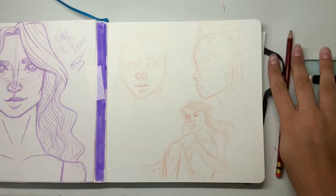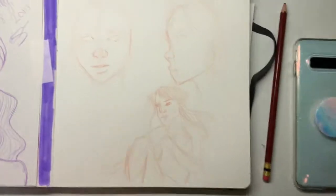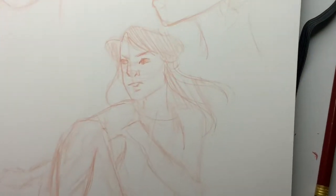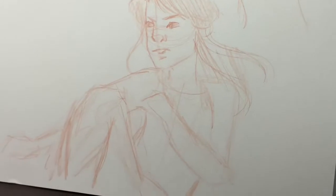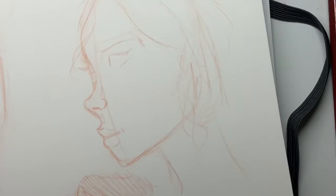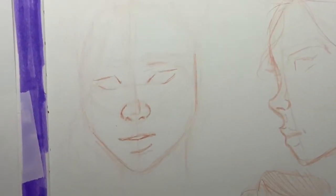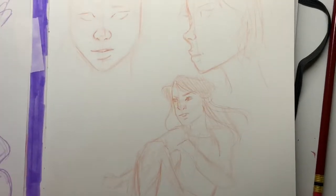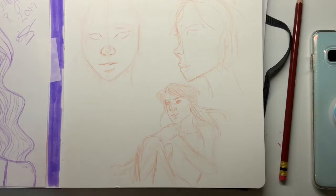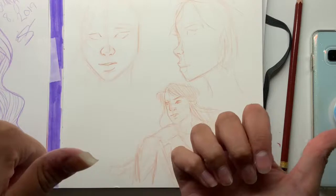I like all three of the drawings — they just need to be finished. I'll give you guys a little close-up on some of these so you can see some of the sketch lines. I really like these sketches overall and I think they turned out super cute. They need to be finished, so I'm going to go ahead and do a time-lapse and finish them.